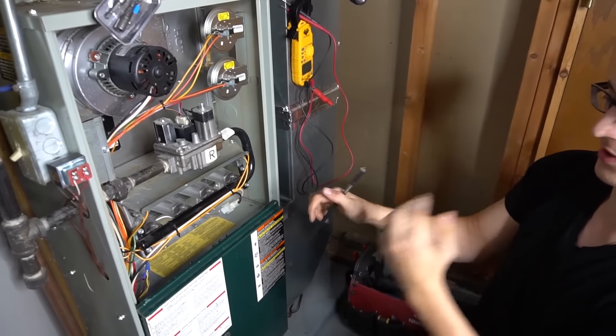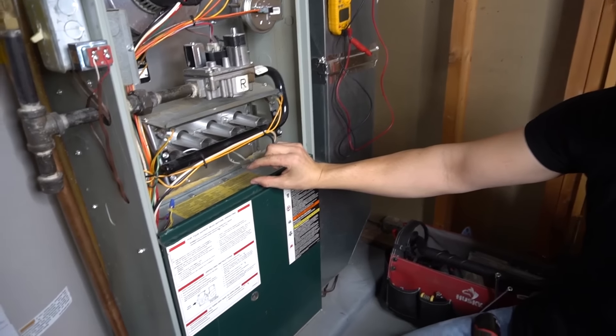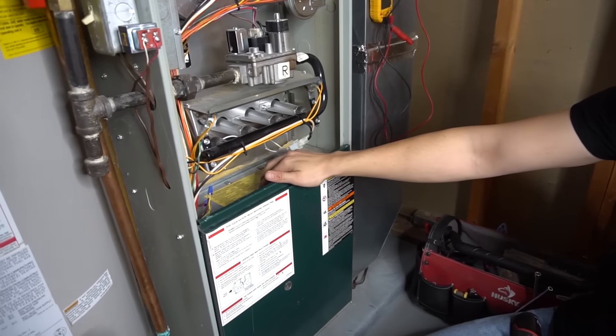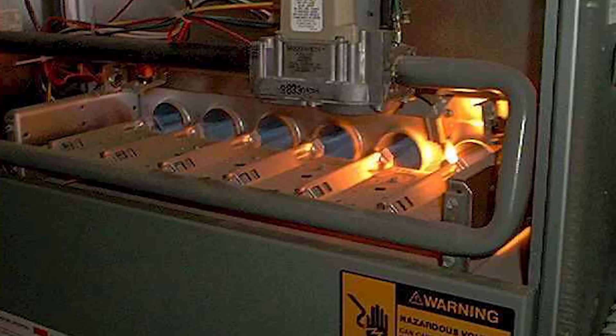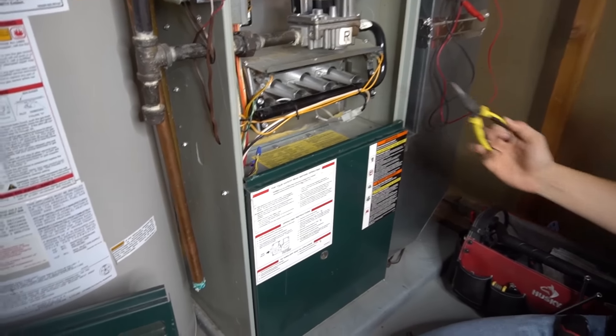There are also some Rheem furnaces that have the burners down here with about an inch of space between the burners and the floor of the furnace cabinet, and it's really hard to get in there. I usually end up getting some needle-nose pliers and try to pry the flame sensor out that way. But those Rheems do tend to be pretty annoying.